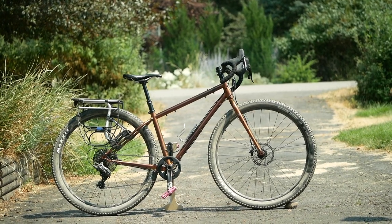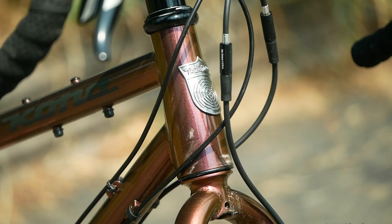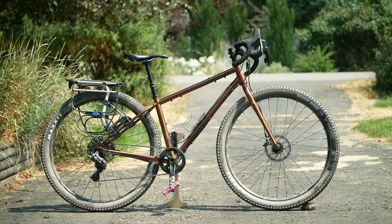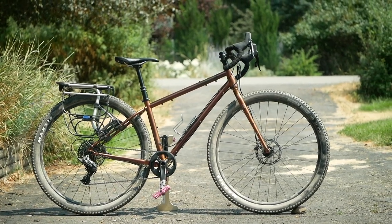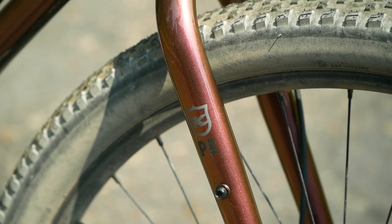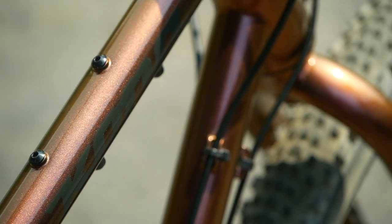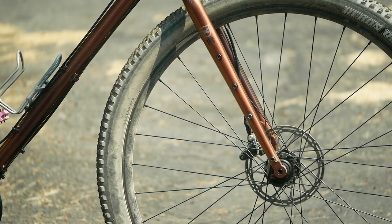In this video, I'm going to be reviewing the Kona Sutra ULTD, which is the burlier, slacker version of the Kona Sutra — their venerable touring platform. Starting off with the frame and fork, it is made out of chromoly steel, and it's got this beautiful prism-colored paint job that is sometimes purple, sometimes rust, and constantly changes depending on the light. Not only is it rugged and capable, it's a pretty good looker.